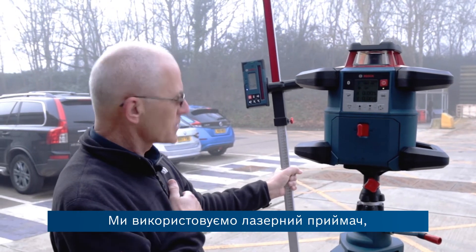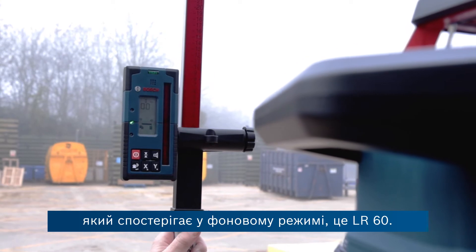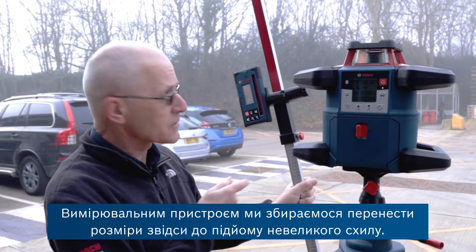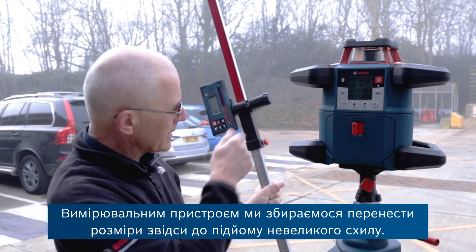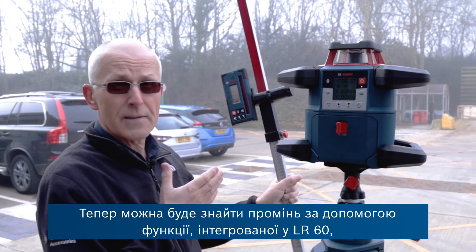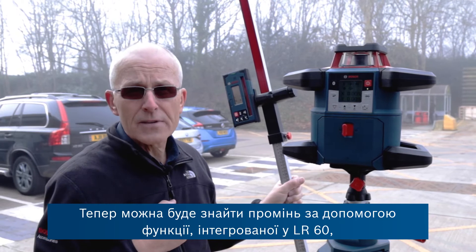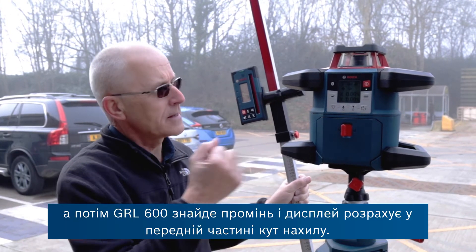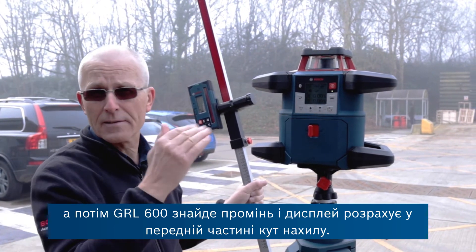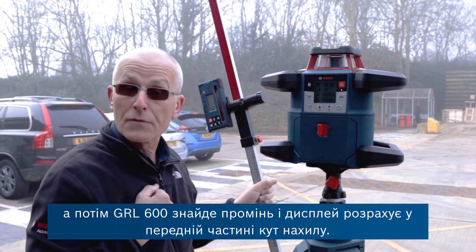We're using the laser receiver, which is beeping in the background — this is the LR60. We're going to take this on the measuring staff over to the end of this slight upward slope, and I can show you the ability to find the beam from a function built into the LR60. The GRL 600 will then find the beam, calculate, and display the angle of the slope on the front.